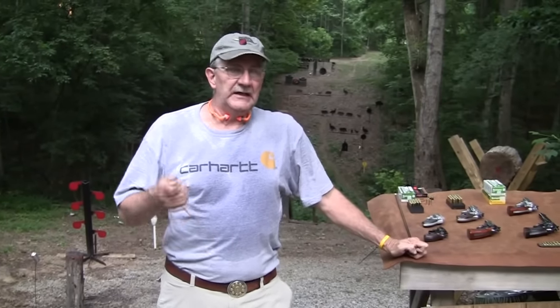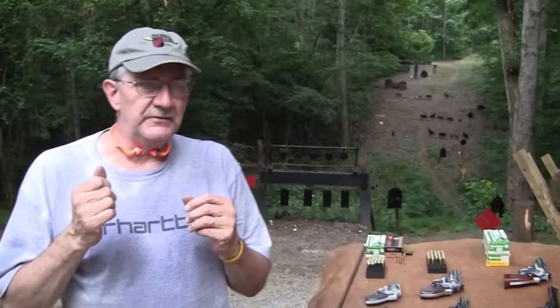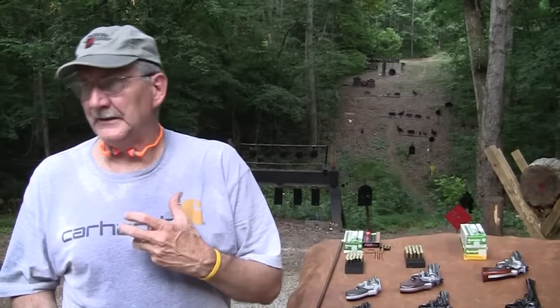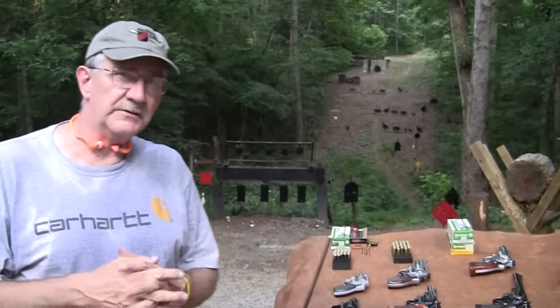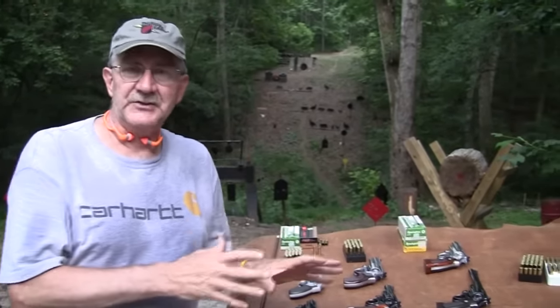Hickok 45 here. I'm going to give you some basic information on the difference between special cartridges and magnum cartridges. I'm going to try to keep it simple. If you're new to guns and you keep hearing 38 special and 44 special, and that they'll shoot in a 44 magnum, and you're not sure why — take a look because I'm going to try to explain that.